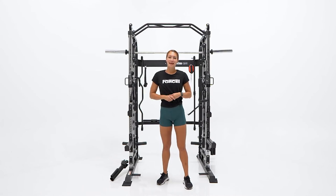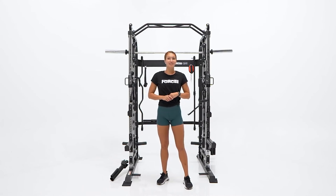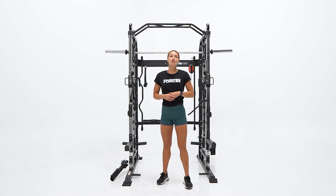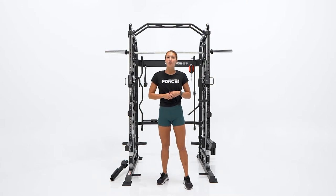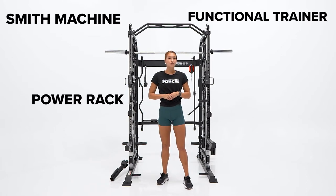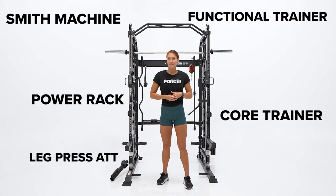Hey guys, Hannah here from Force USA, and today we're going to be taking a look at the G3 All-in-One Trainer. This All-in-One Trainer is a complete home fitness solution designed to satisfy all of your strength training goals. It features a smith machine, functional trainer, power rack, core trainer, and optional leg press attachment.